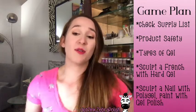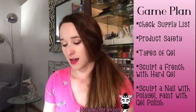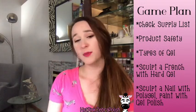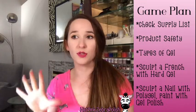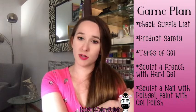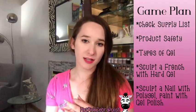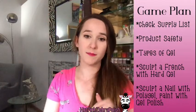So we're going to start out and I'm just going to go over our game plan. I want everybody to check their supply list. Then we're going to talk a little bit about product safety — it's very similar to last month's acrylic class. This isn't client safety, it's more like nail tech safety. If we get into client safety, that's a whole other bag of cats.